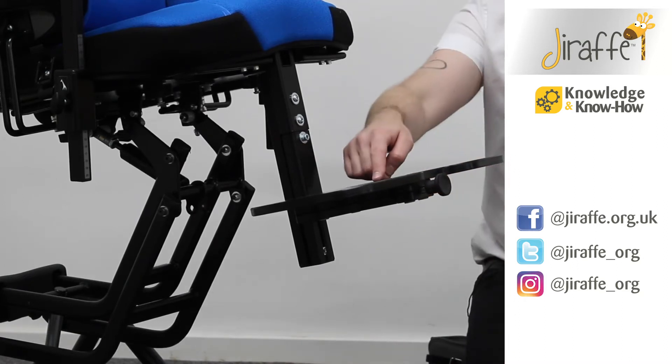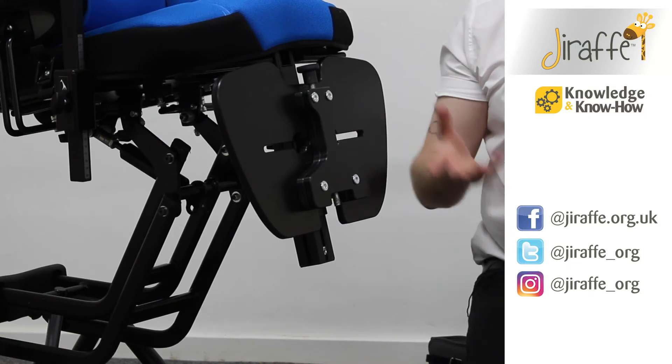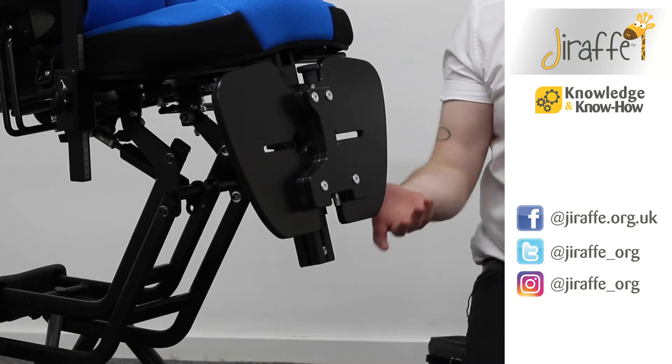The other thing to note is that we have a magnet inside of the footplate, so when we flip up the footplate it will stay in place. This can aid with transfers.